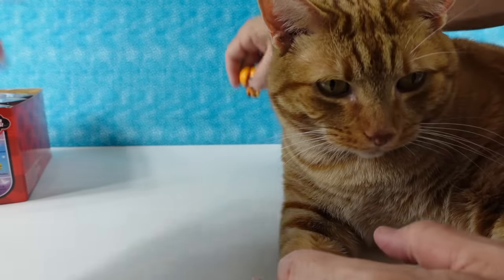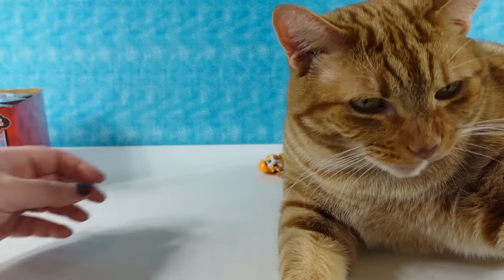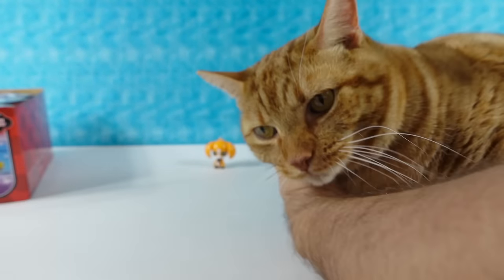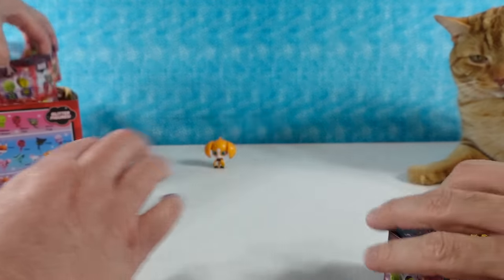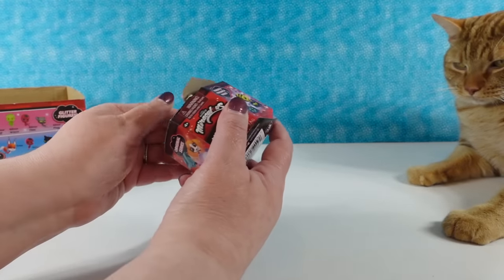We can try to set them up back there and maybe at the end of the video we'll set them all up. I'm going to try and move Jack. Goodbye, Jack. I'm going to pass some of these to you - you have the whole top layer, I'll have the bottom layer.